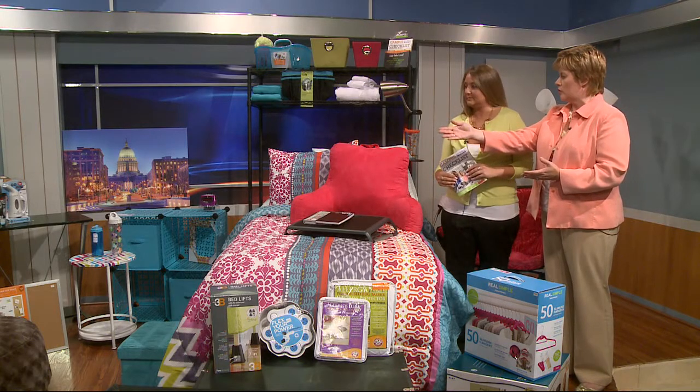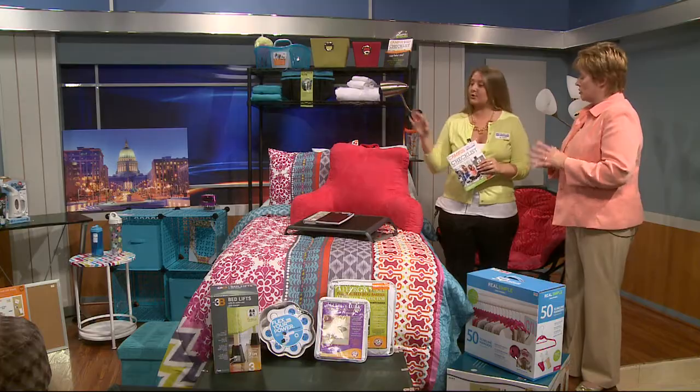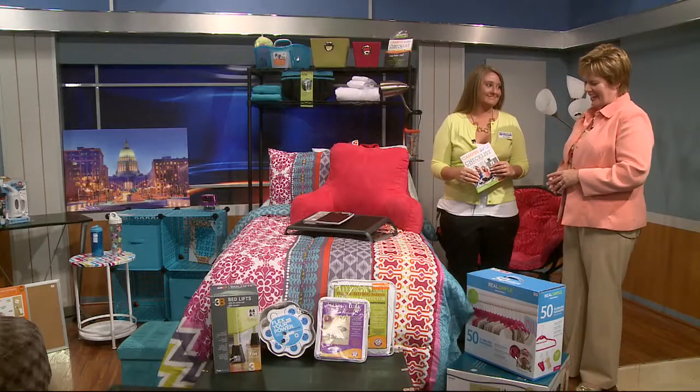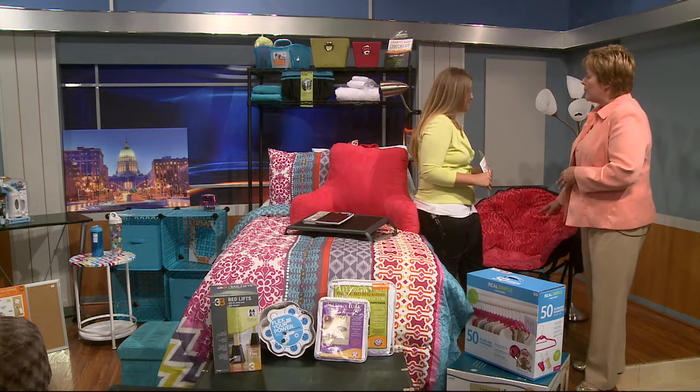That turquoise chest of drawers over there even folds down — the drawers unscrew and it's easy to put together, so a college student can do it themselves. And the chair right in front of us folds up into just a compact column piece that you can easily carry.